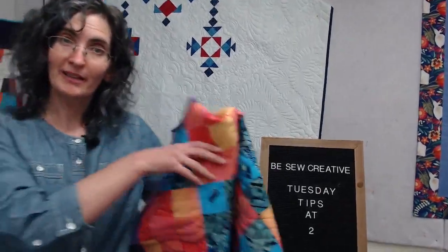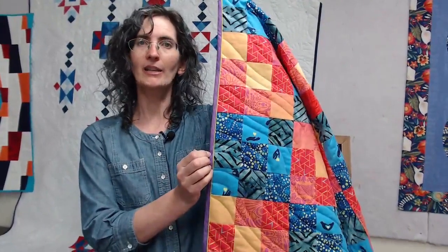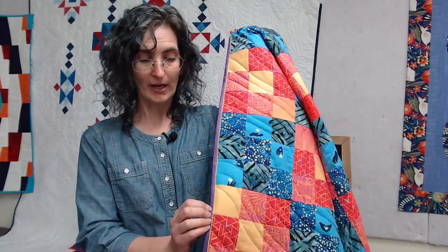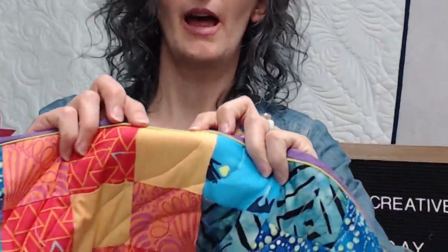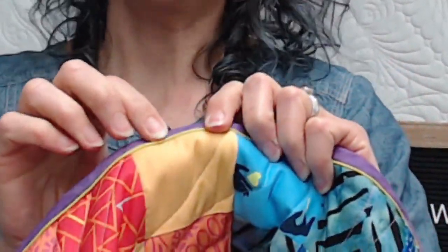Ladies and gentlemen, tips and tricks at 2 on Tuesday right here at BeSoCreative. So glad you could join us. Today I have a return and report for you. Remember this little quilt? Remember how I told you what it was going to look like with the little tiny piping on it? Is that not so cute? I'm really loving that little tiny — so cute. And what I'm hoping you're able to see is the dimension in that little binding. I can really feel it, and I really like how it feels.